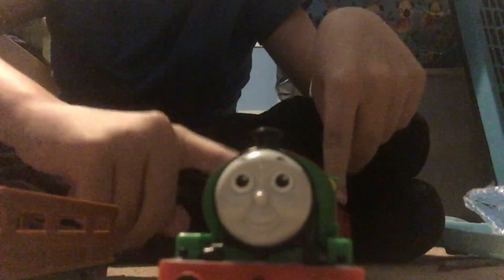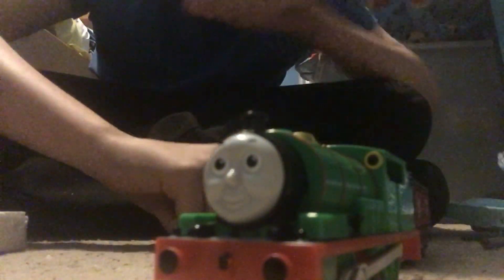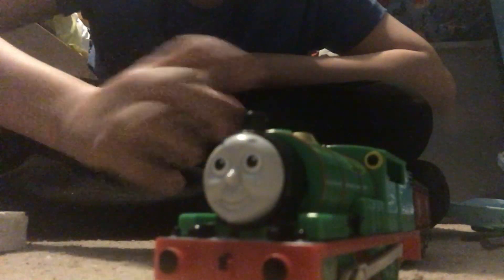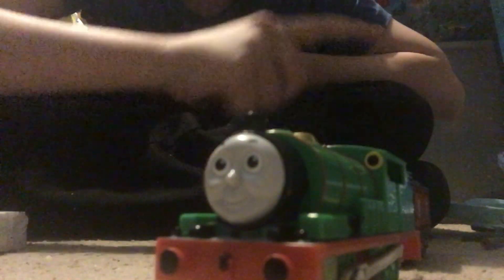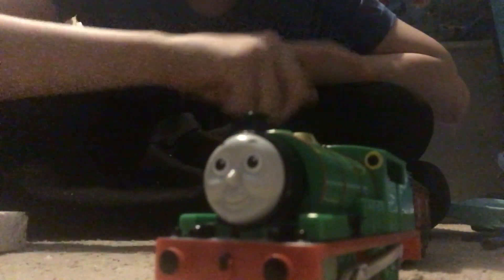I'm going to put some batteries into Percy and the mail coach. All right everybody, I got batteries into Percy — now let's hear him talk, shall we? Let's go! His Japanese voice is really adorable.